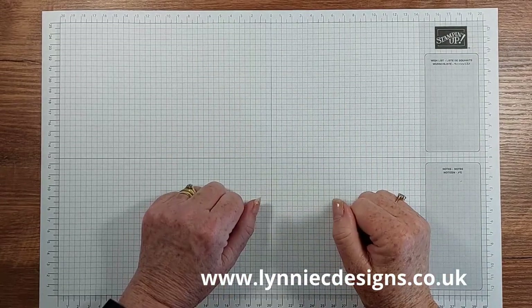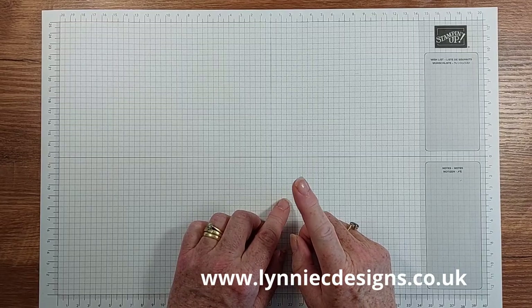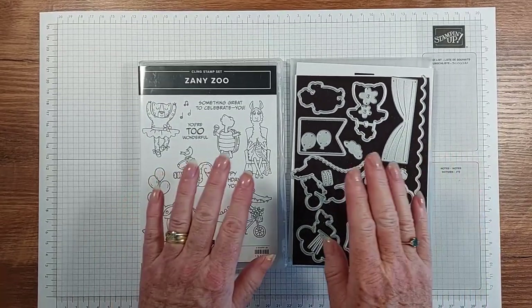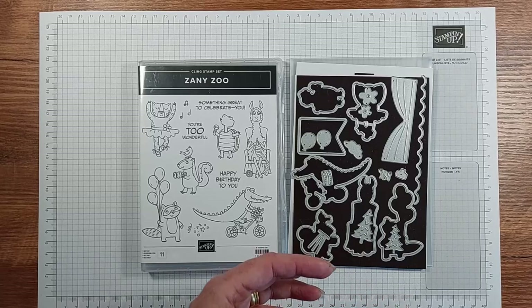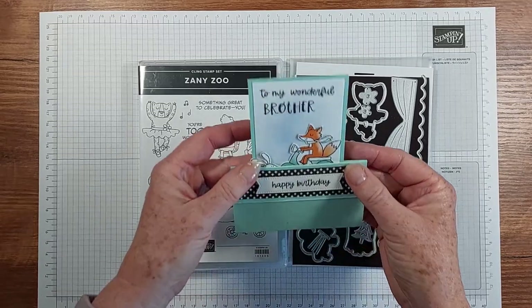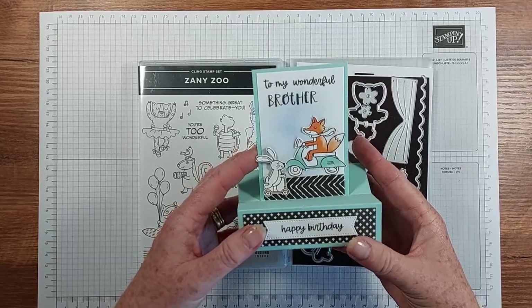Hi, it's Lynne from Laney C Designs, thank you for joining me today. I'm an independent Stampin' Up demonstrator based in West Sussex in the UK, and today I'm going to share some cards using very easy little pop-up cards. They were projects for my August class and they fold up to go into a standard C5 envelope for the UK.